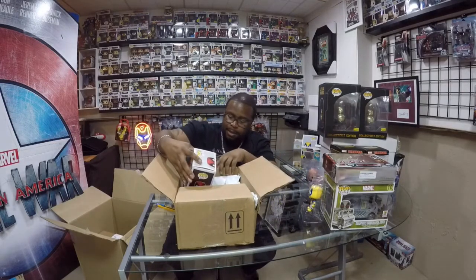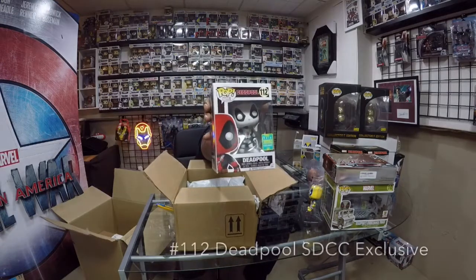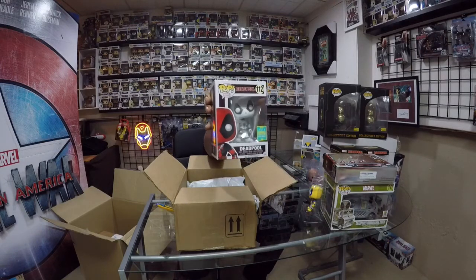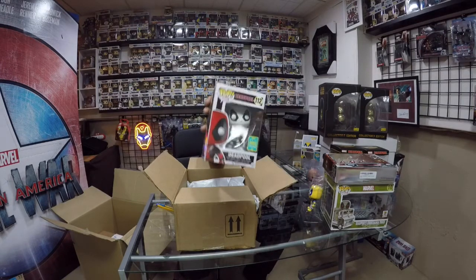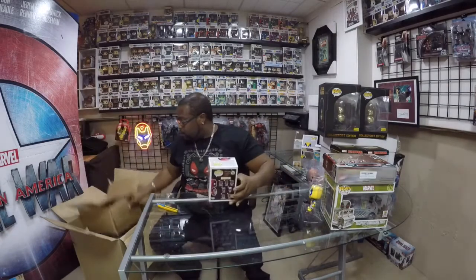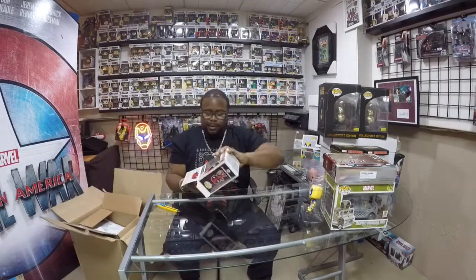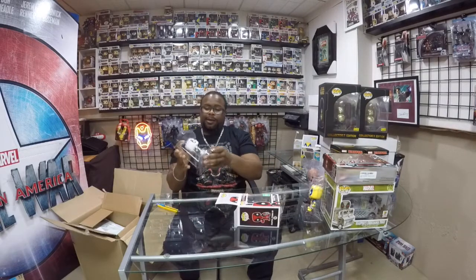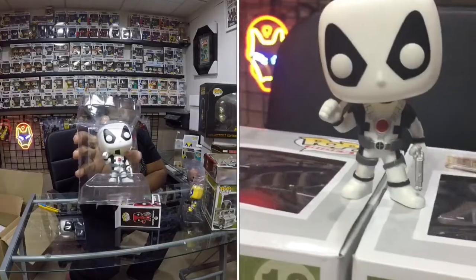They packaged it pretty decent. Nothing seems to be damaged. Boom! We got the 2016 Summer Edition from Comic-Con, Deadpool White Virgin. Number 112 as well. And we got the White Deadpool. Not bad, eh?